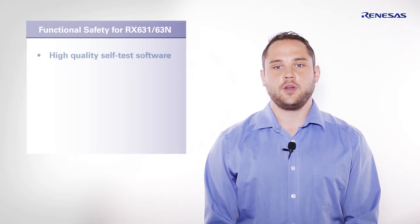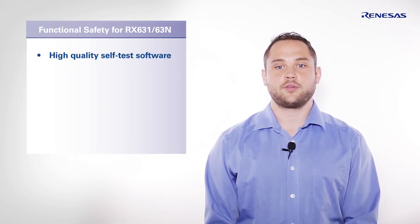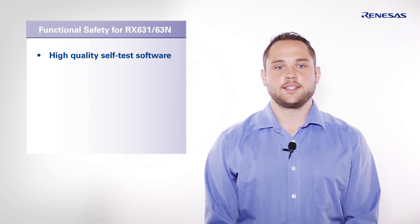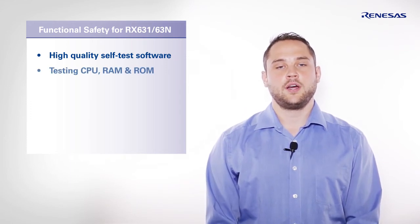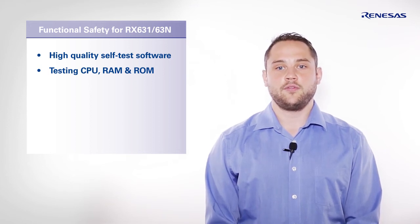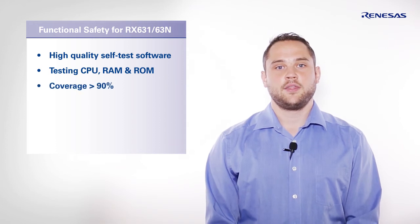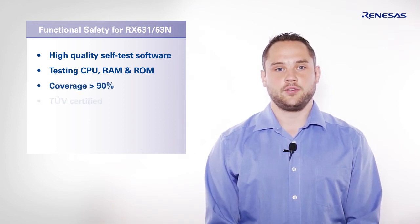Therefore, we developed a high quality self-test for our RX microcontroller series. This diagnostic software contains a self-test of the CPU, RAM and ROM within the MCU. The all-over diagnostic coverage exceeds 90%. The software is certified by the TÜV.